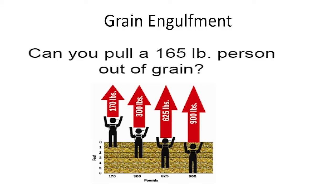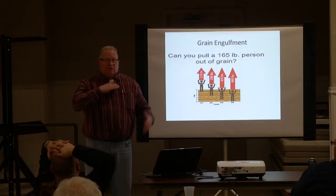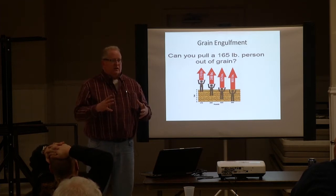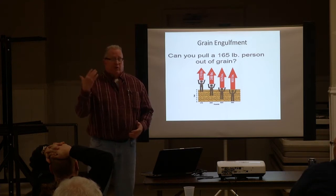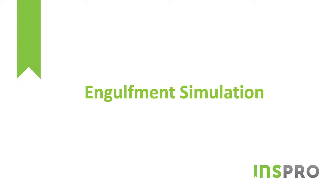There have been incidents where a guy was above the grain level, totally engulfed, but the pressure just kept squeezing and squeezing — like a boa constrictor snake — and he ended up suffocating even though his head was above the grain. That's how much pressure is on you.